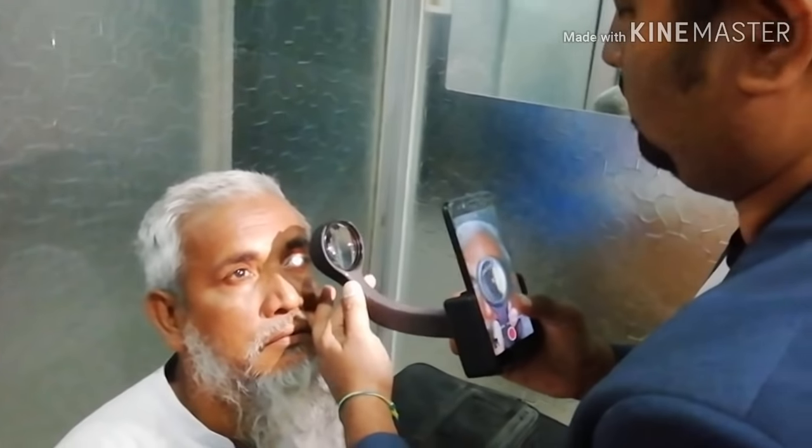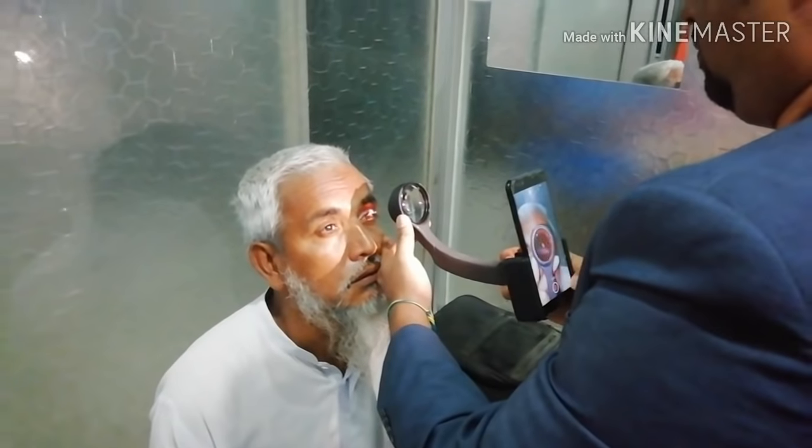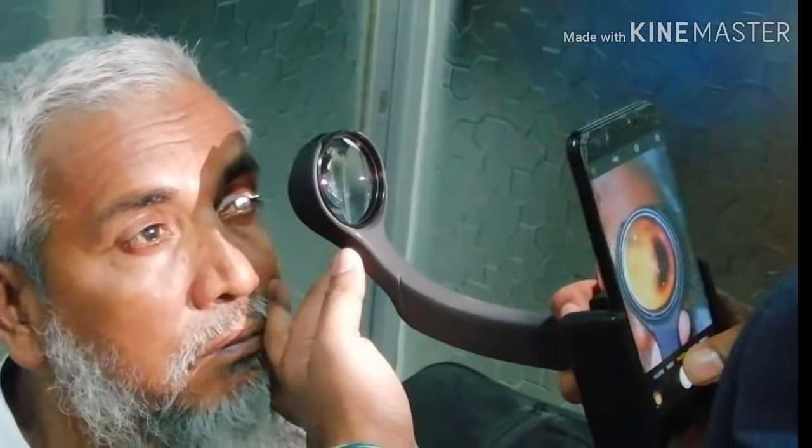You can focus easily with this device. When the diffuse flashlight passes through the 20D adapter lens and becomes a pinpoint over the cornea, the fundus picture comes into the mobile phone. The diffuse light from the mobile phone flashlight passes through the 20D adapter lens and focuses to a pinpoint position on the cornea.